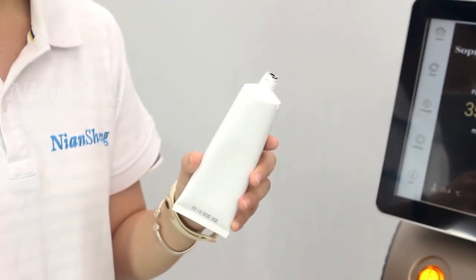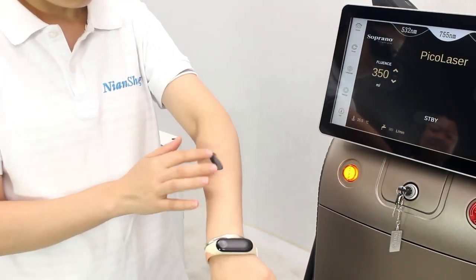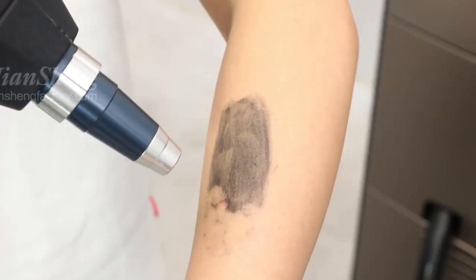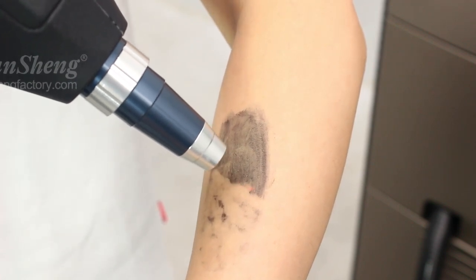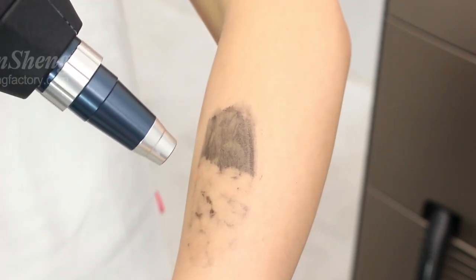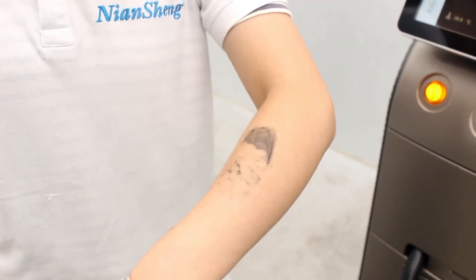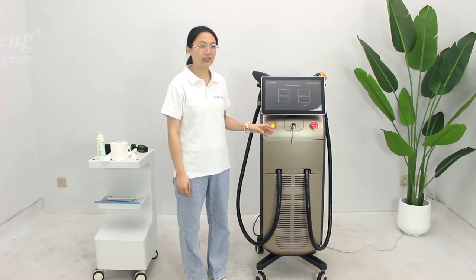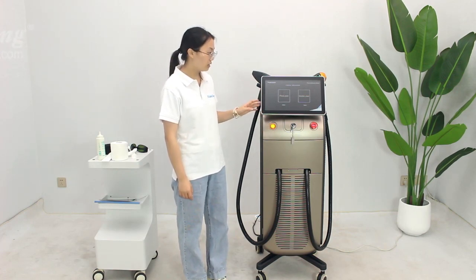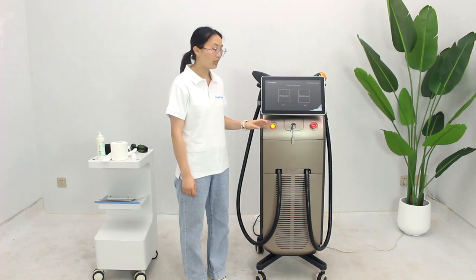We can use the carbon gel for the carbon peeling and skin illumination treatment. This one is the two-in-one — there is hair removal and texture removal. We can customize the language, screen logo, and machine color for you. If you need it, please feel free to contact us.